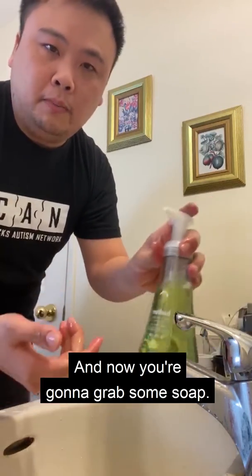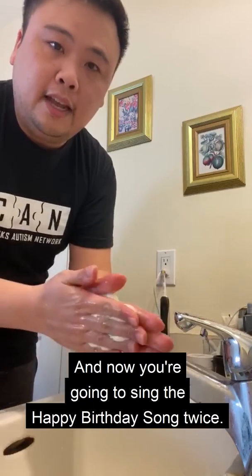Okay, now you're going to grab some soap. Make sure you get enough soap to cover all of your hands. And now you're going to sing the happy birthday song twice.